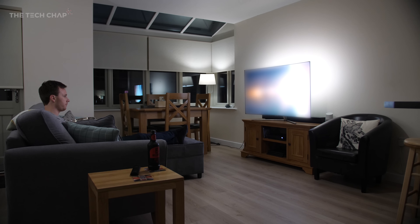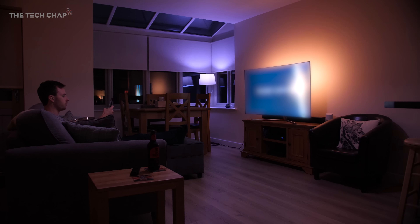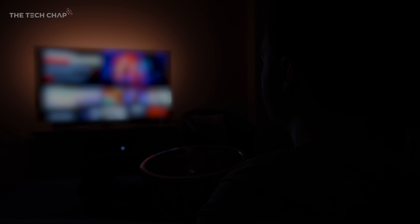If you want to make your movie and gaming nights even more awesome, check out the links in the description and get started with Philips Hue. Let me know what you make of smart lighting, and what color you'd have your room at all times in the comments below. A big thanks to Philips Lighting for sponsoring this video — don't forget to like and subscribe, I'll see you guys next time on the Tech Chat.